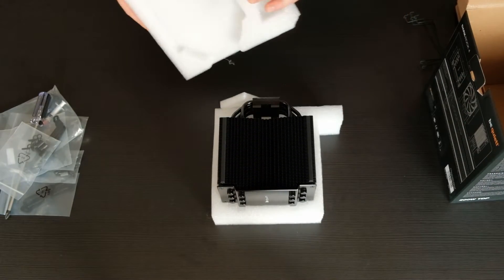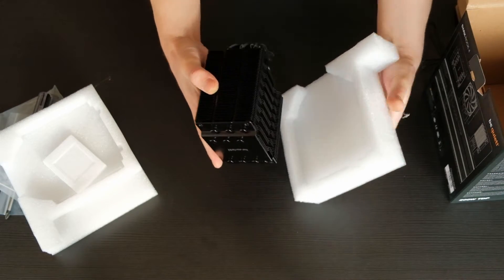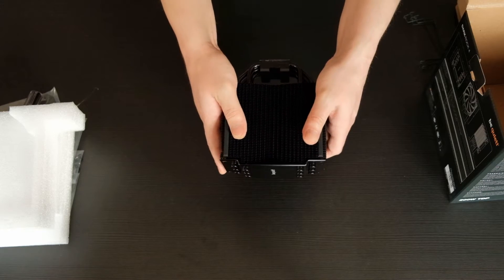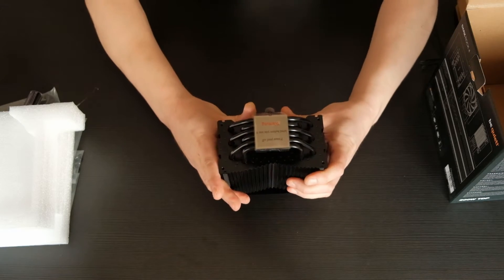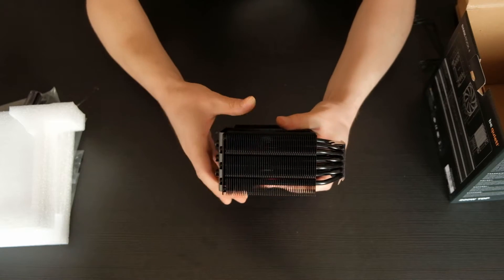The heatsink looks nice and feels premium. It has a black matte color and, as be quiet states, it features a special coating with ceramic particles. Paired with six copper heat pipes, it makes a perfect transfer of heat possible. As a result, this cooler can handle up to 200 watts TDP.